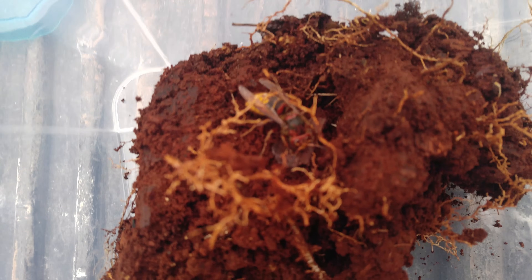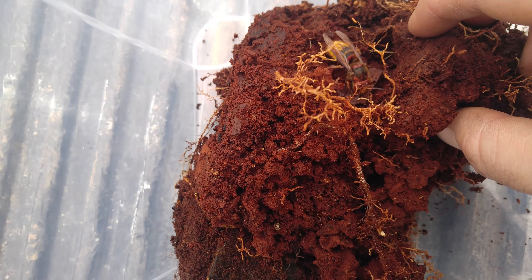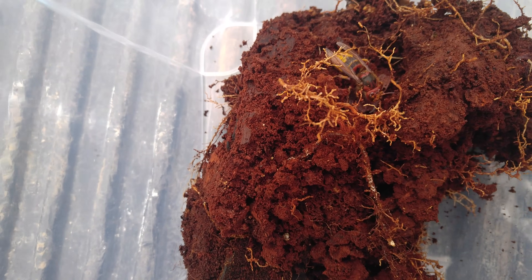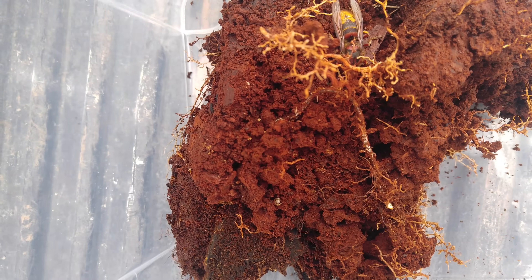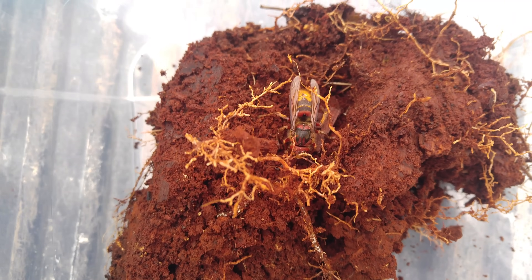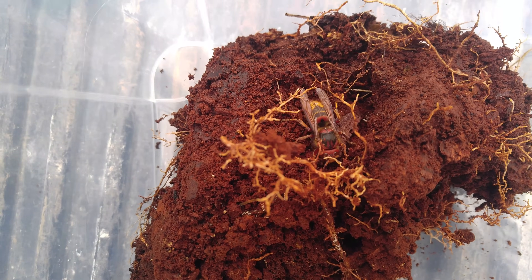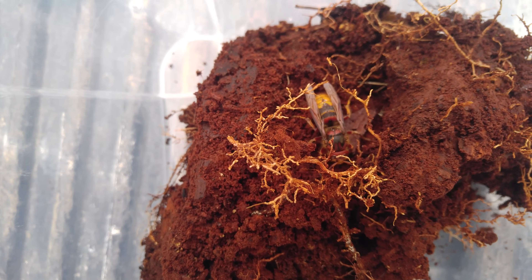I got her home and put her in this Rubbermaid bin. I brought some of the rotten material with me so I can try to get her to winter over here and stay alive, so she can start a new colony here at my house. It would be really cool to have a European hornet nest here on my property.